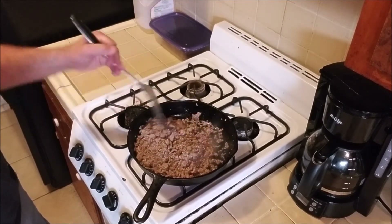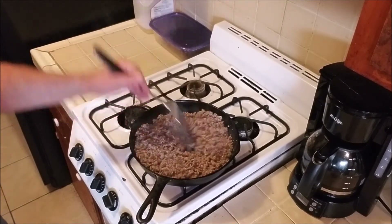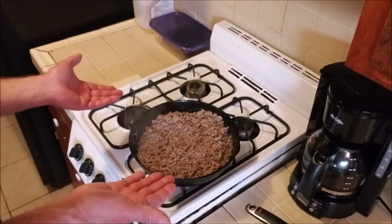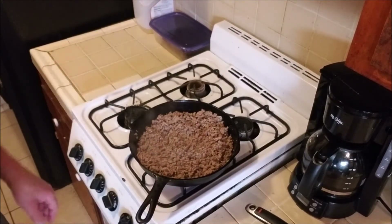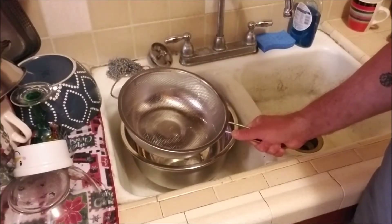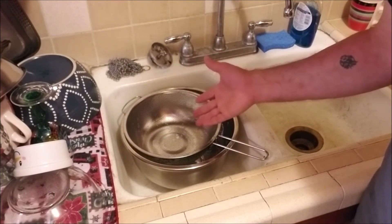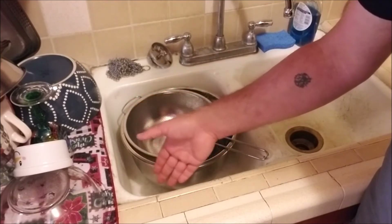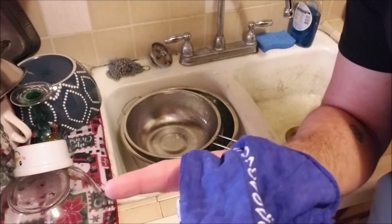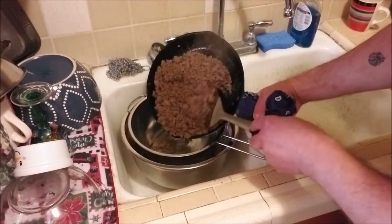Almost there. Looks good to me. So I'm going to turn off the stove and we're going to drain the meat. This is why you want to have a colander that fits inside of a bowl — when you drain the meat, you don't want all the grease to go down the drain. Not only is it bad for the environment, it's really bad for your pipes. With the colander in the bowl, placed in the sink in case I make a mess, I'm now going to drain the meat and dump it into the colander so it drains out.